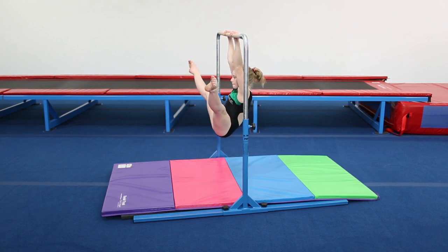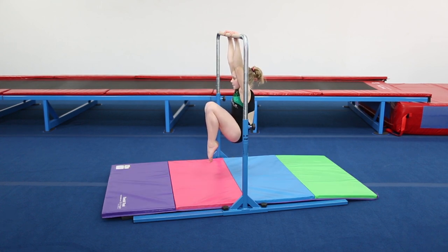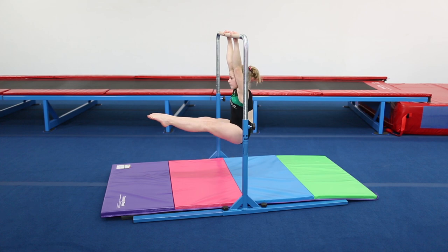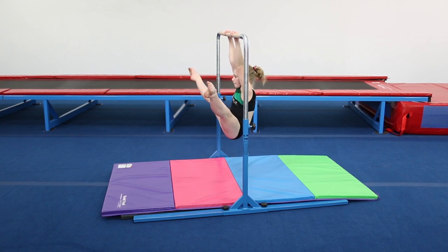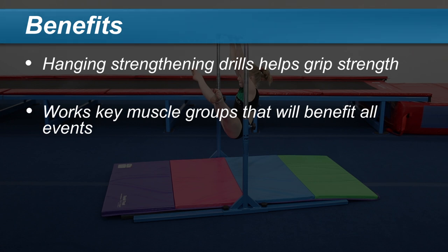Tuck holds are great for beginners and allow them to progress to more difficult pike and straddle holds. Not only does hanging strengthening drills help with grip strength, but they also work key muscle groups that will benefit all events.